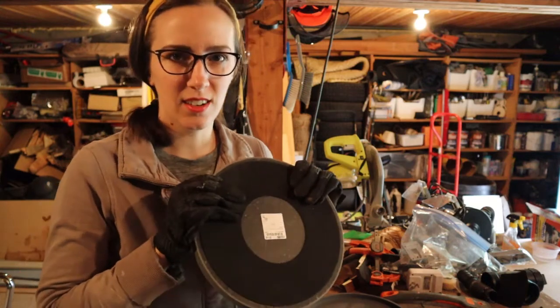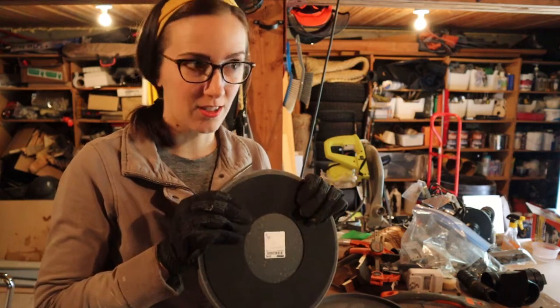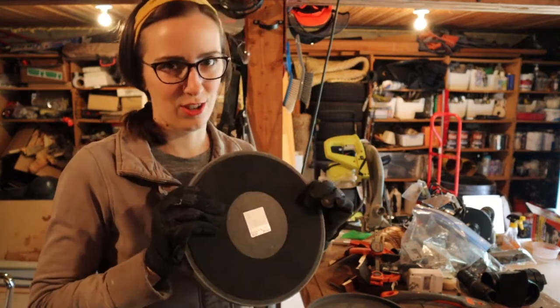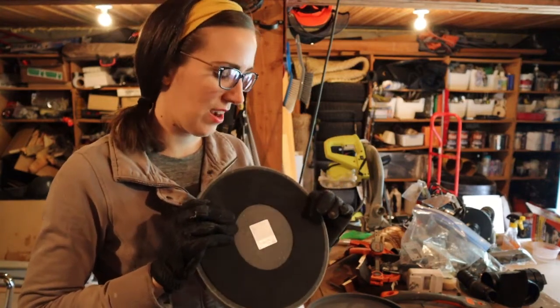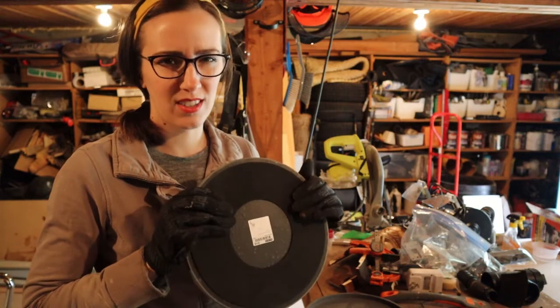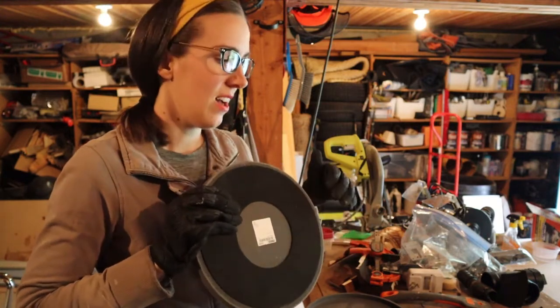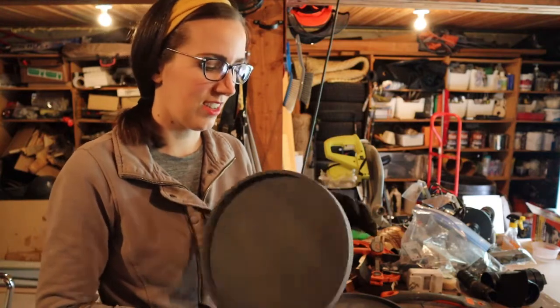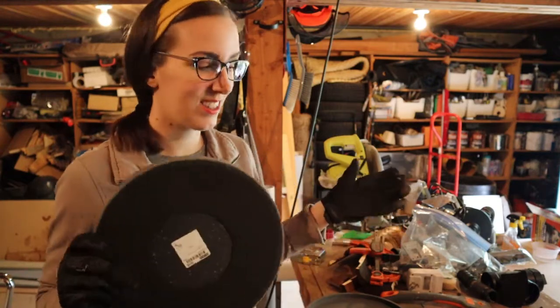IKEA says these are indoor or outdoor saucers, but I just feel like if this is directly in the dirt, it's going to get weird after a while. So I thought it's probably best to go ahead and remove this. Of course, if you pick a different kind of dish or saucer that doesn't have this pad, you can skip this step.